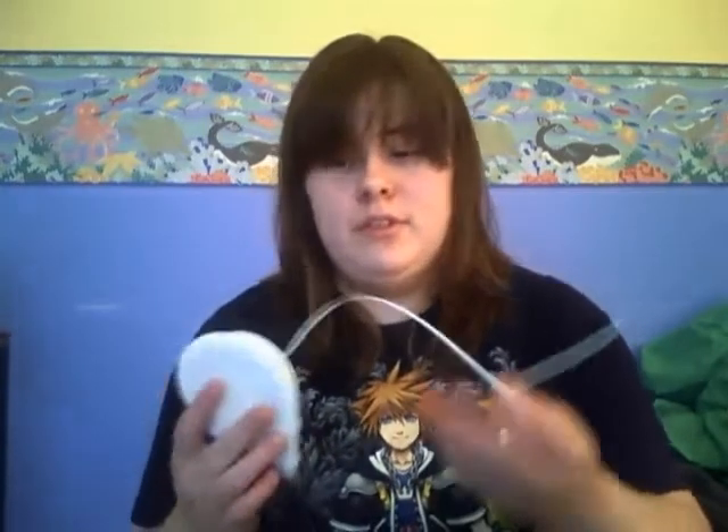Hello, today we'll be learning how to make a duct tape lily. All you need is some wire. I'm using twisty tie stuff because it's really nice. I'm going to be using purple duct tape for the petals and orange stuff for the middle stem things.